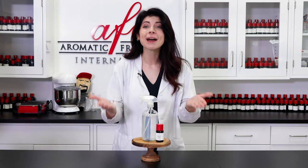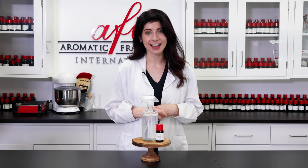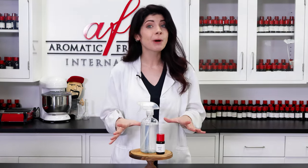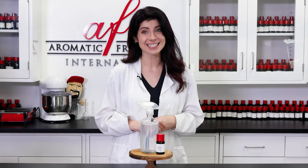Spring is in the air, and if you're new here, my name is Kaitlyn and welcome to the AFI Lab. If you're a long-time viewer, thank you for joining us for another how-to. Keep watching to see how we make this fresh and floral linen spray just in time for the season.